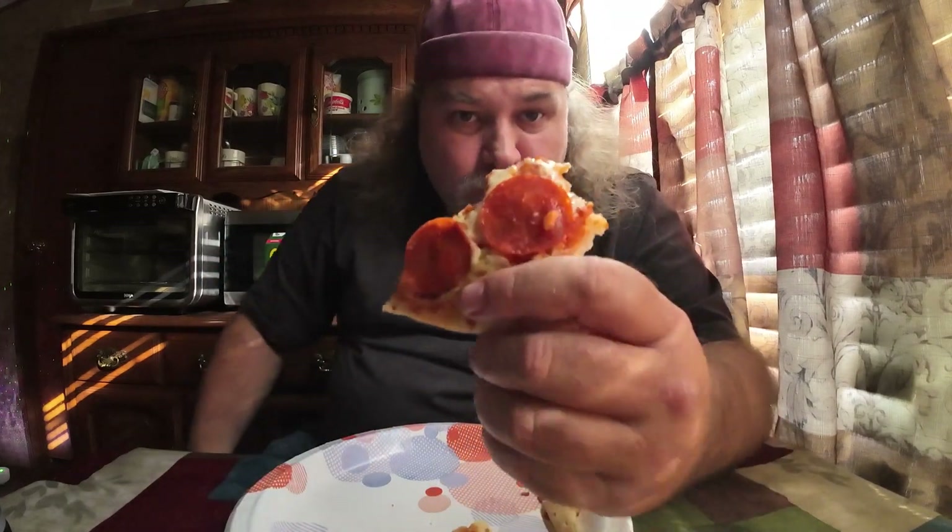This was pretty much their last chance with me. If this one's not good — and I love pepperoni and sausage pizza — if this one is not worth it, then there's no need in trying any of the rest that this brand has to offer. I'll reflect on it and then give some afterthoughts coming right up.